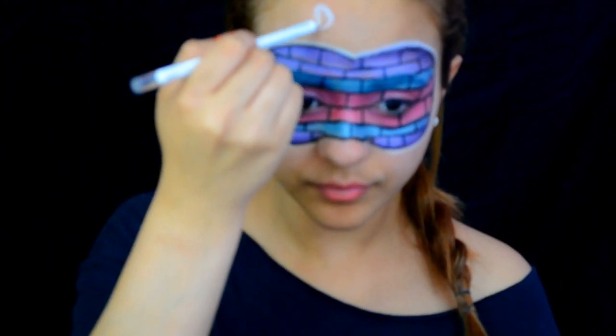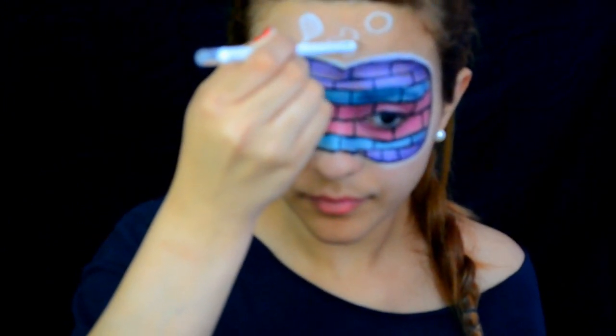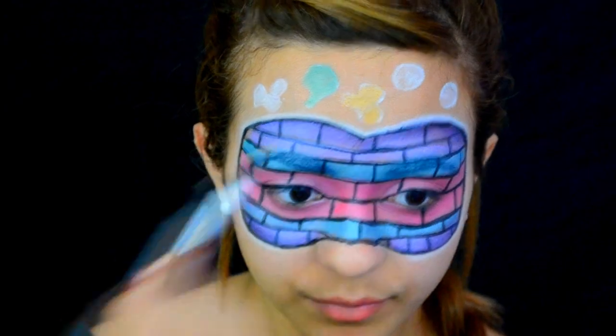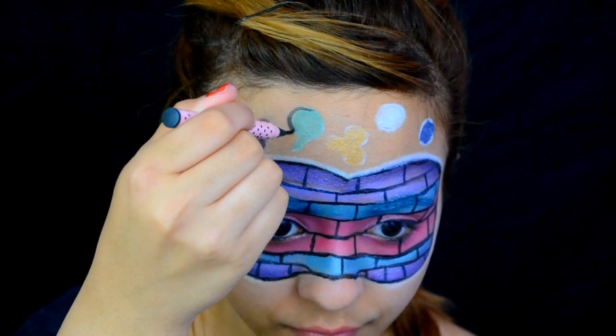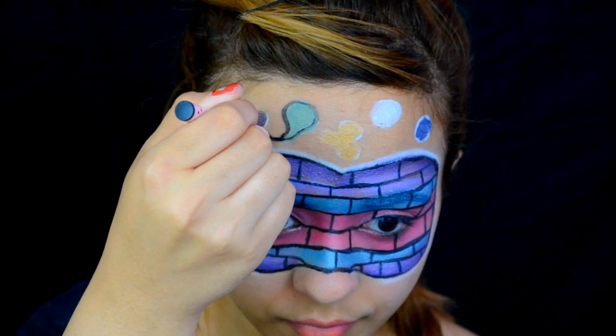On top of our forehead, we are gonna make some shapes — you could put shapes, you could put letters. This will be the graffiti. Then you can use any jumbo eye pencil or liquid liner of any color and fill in the blobs that you have on your face. When you're all done filling it in, you can outline it with black eyeliner for that cartoony graffiti look and add some shiny bits.